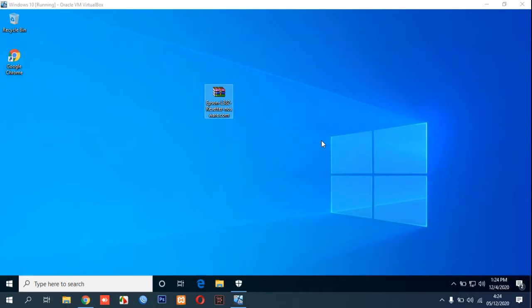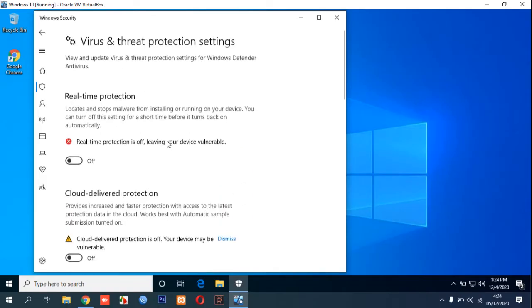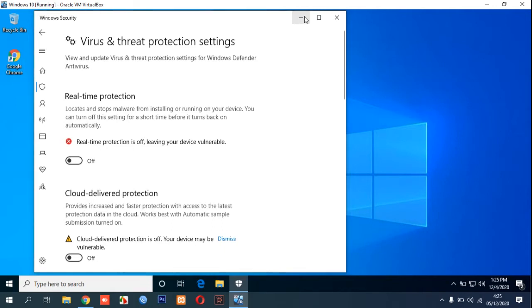First, we need to disable all of our antivirus, including Windows real-time protection if we are using Windows 10. Before you download the resetter, this is the requirement so the antivirus does not delete our resetter after you disable all of your antivirus.